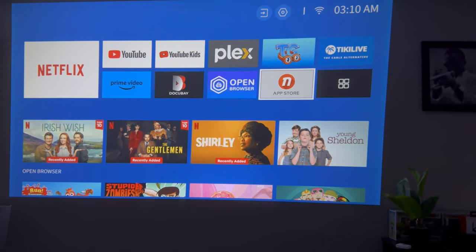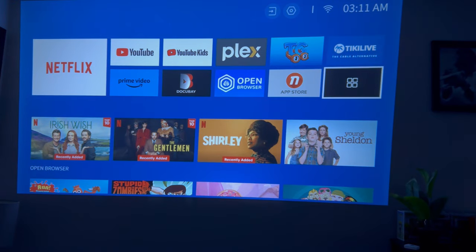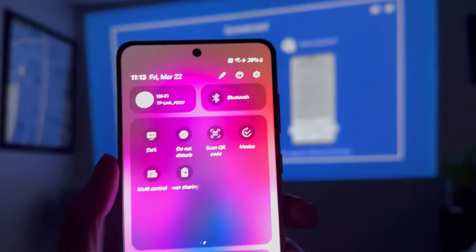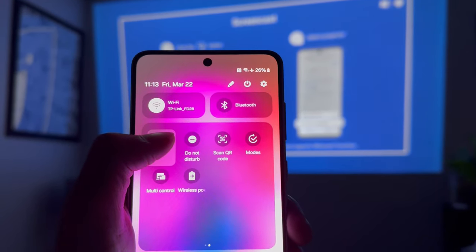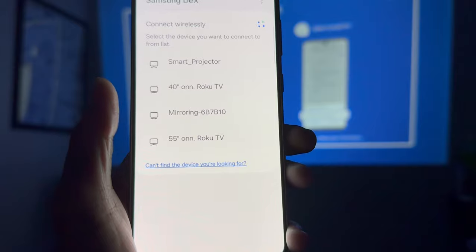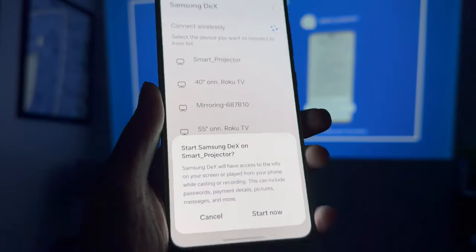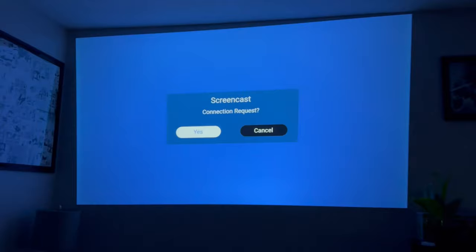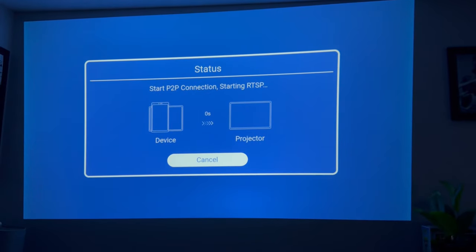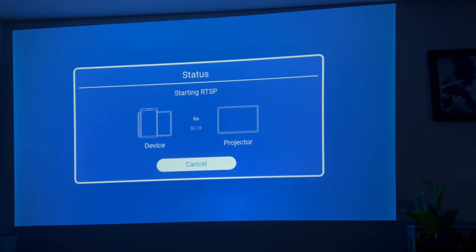I am going to set up my phone with it. On your phone, you just go to your screencast and pull it up on the projector. We're going to do Samsung DeX desktop support and it'll pretty much find it — you can see 'smart projector.' Start Samsung DeX and then boom. All we're going to do is grab our remote controller and press OK. Very, very easy. It really is very straightforward.